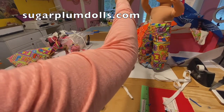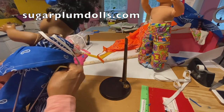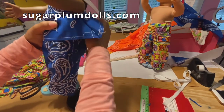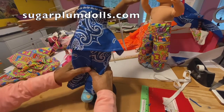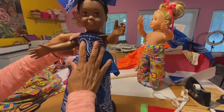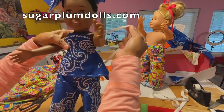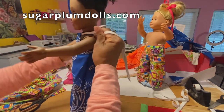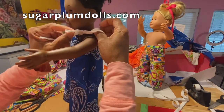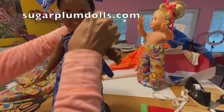Let me put the doll in the stand and show you what this looks like. This particular top is just very flexible and creative. It's fitting a little weird in the back because of the doll stand, but when you put this on you can either tie it to one side and make a bow, or you can cut it on both sides and make a bow on each side. I'm not really sure which I prefer.